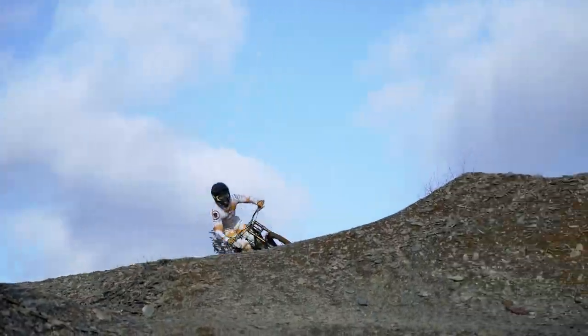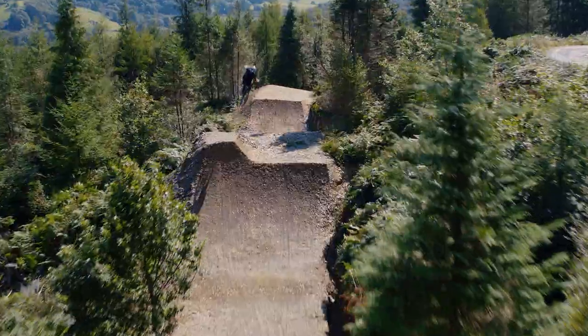One of our main focuses was to design a bike that was super playful, so away from the racetrack and in the park this bike is going to be much more fun.